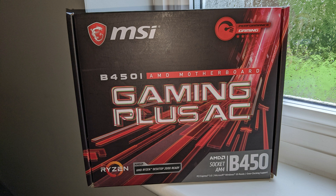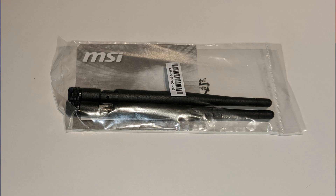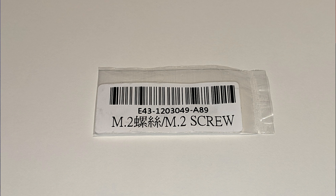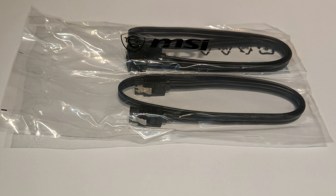Let's start quickly with what's in the box. We've got a manual, we've got two antennas for the Bluetooth and Wi-Fi, we've obviously got an I/O shield, we have an M.2 screw and a DVD — I don't know why they still put DVDs in the boxes — and then we have two SATA cables.